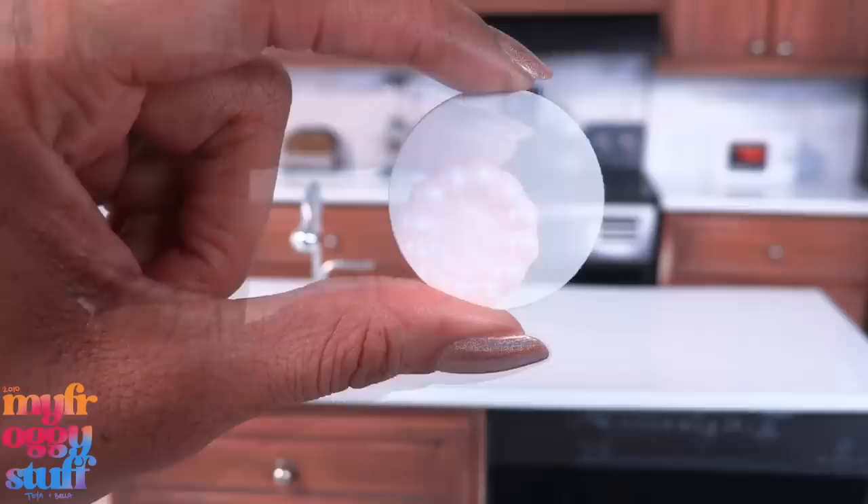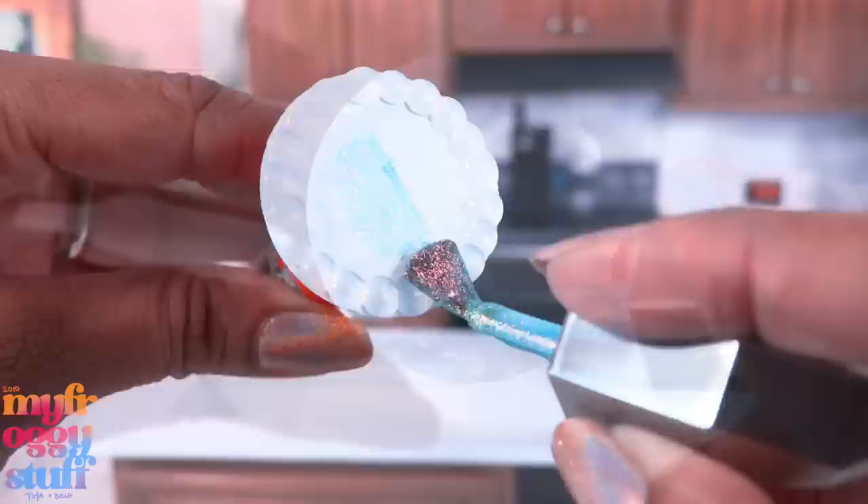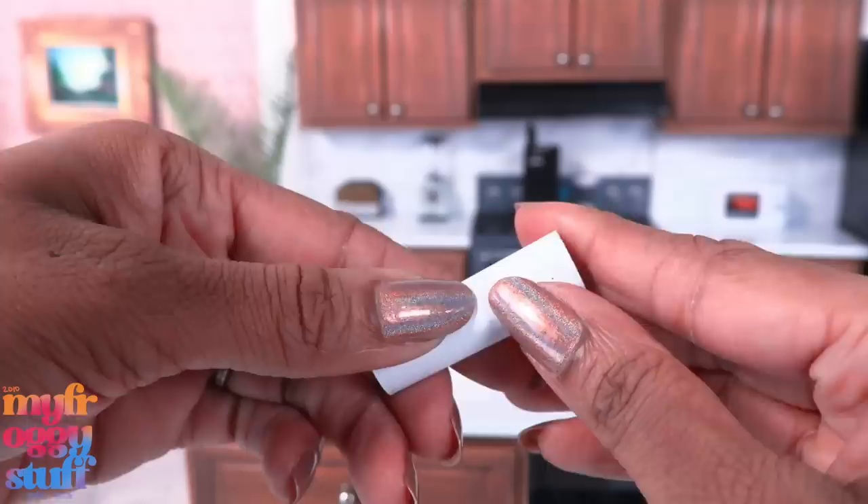I'm kind of loving this little cloud plate — it was super easy to make. I cut some one-and-a-half-inch circles, added dots of hot glue, then let's add my favorite nail polish, Mermaid Bait. I think y'all are very familiar with this one. Now I have pretty little cloud plates.